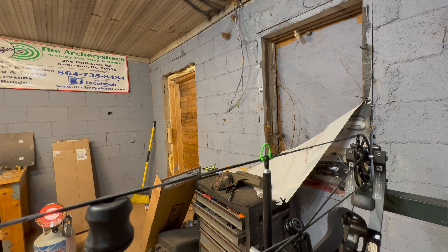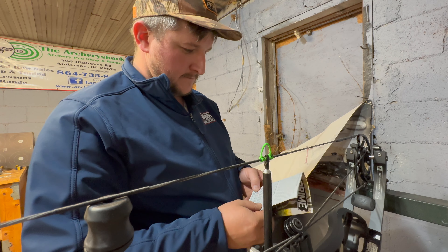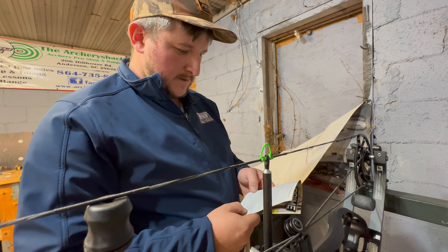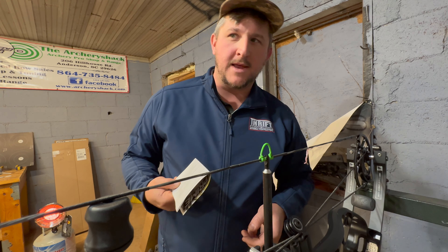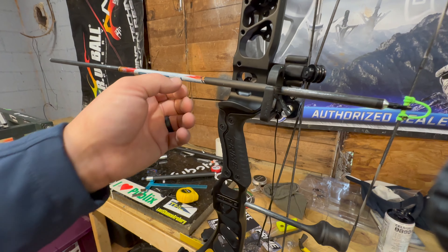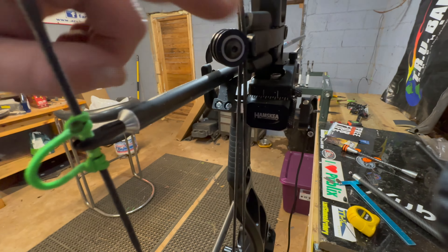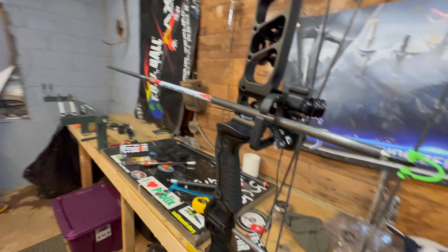Now let's go to the manual. Okay — initial marking point: seven eighths off the riser. So let's get our scale, get to seven eighths, and move it out. I'm going to adjust the rest until it's seven eighths off the riser, and theoretically we should be pretty close to a bullet hole through paper. If we're good through paper then we'll shoot indoor and bear shaft tune it. Since this thing has micro adjust, we'll be able to really fine tune it. I'm going to loosen this and move it out.